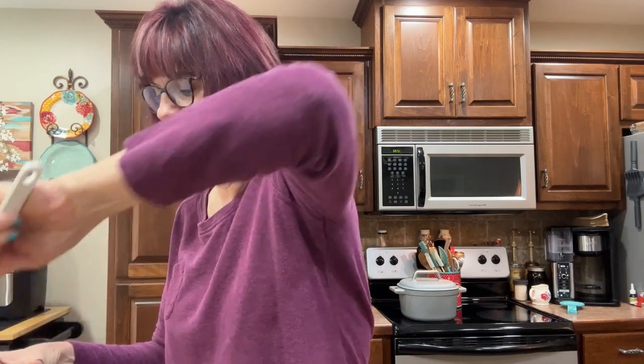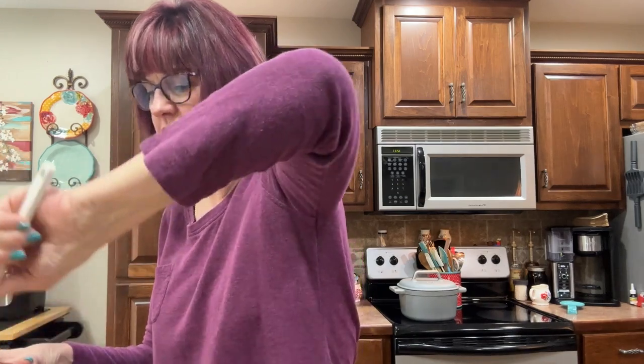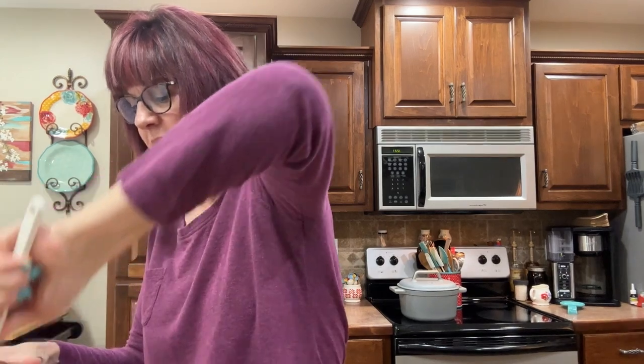We're going to add about two teaspoons of minced garlic - I didn't have any fresh so I just used the jarred minced. We're going to add two teaspoons of cumin, two teaspoons of chili powder, an eighth of a teaspoon of salt, and an eighth of a teaspoon of black pepper. Just give it a good mix so all those spices get combined.